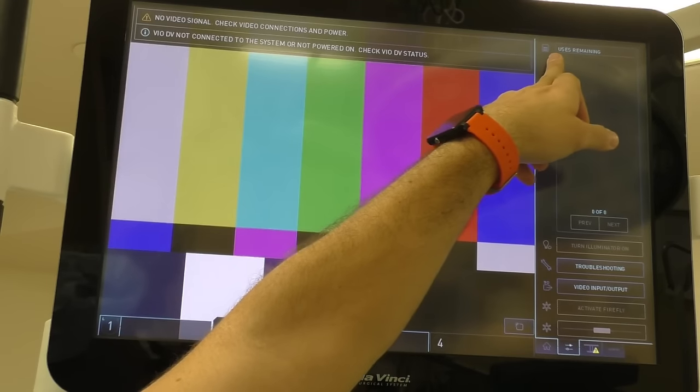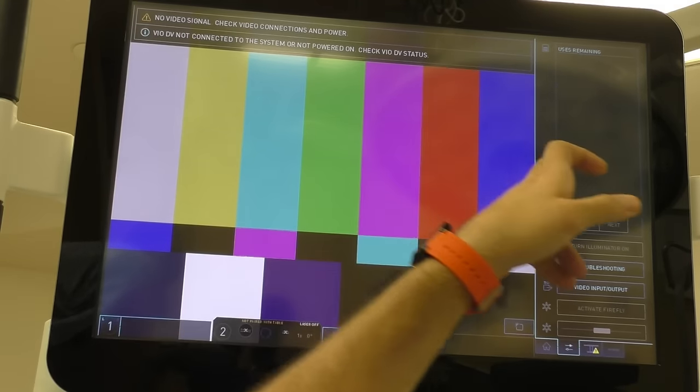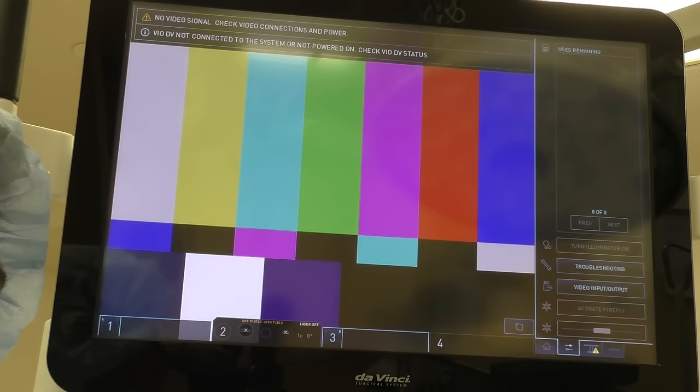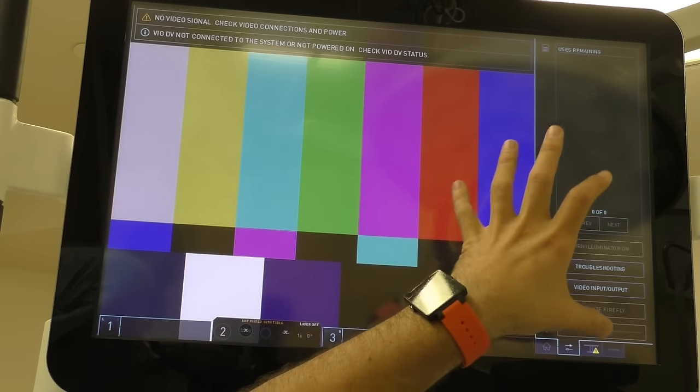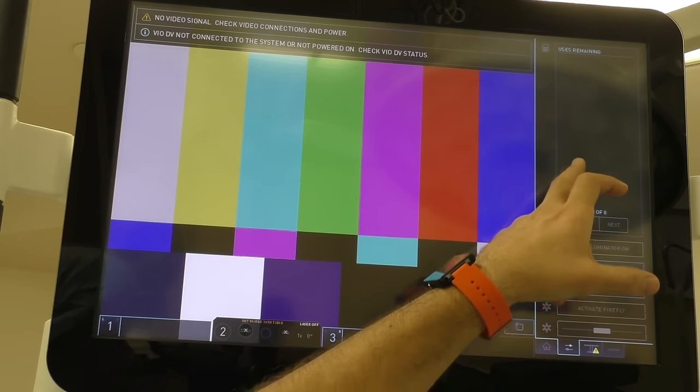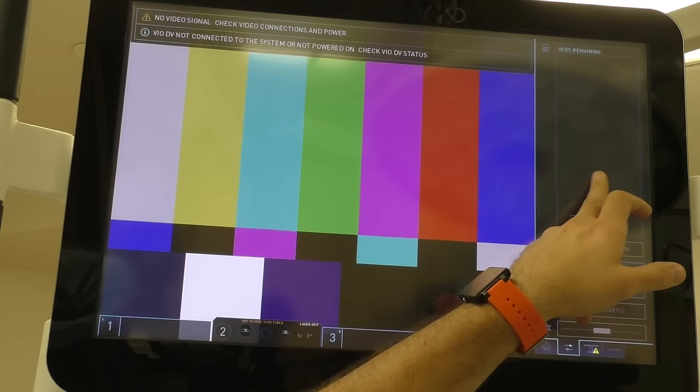Up here it says 'uses remaining' — what's important about this is that all of the instruments we use in a robotic case have lives. They have a certain number of uses per instrument — it could be 15, it could be 20, it could be 50 depending on what the instrument is. What's great about this monitor is that you'll be able to look this up at the end of the case.